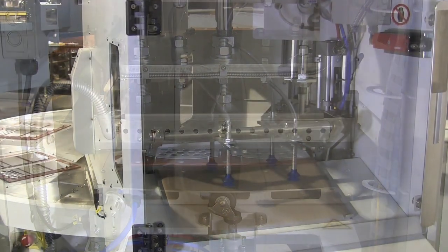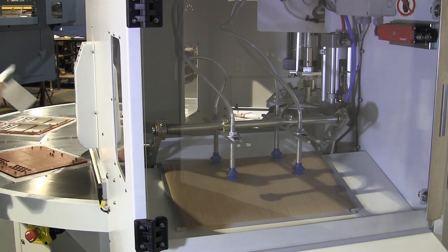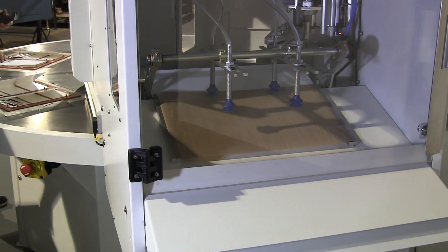Also available is a finished package unload system that may be self-standing or permanently attached to the machine. Integrated conveyors are available for the unload systems.